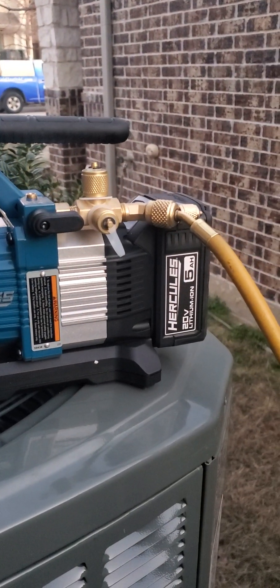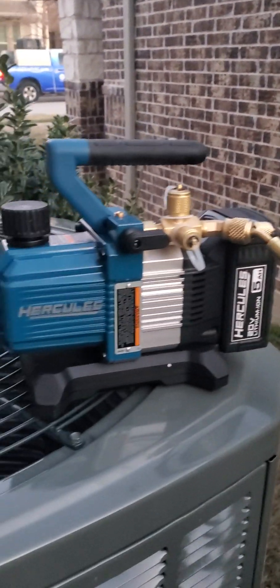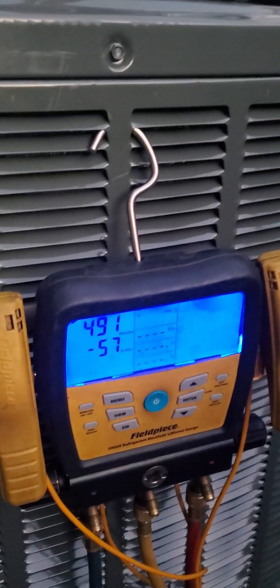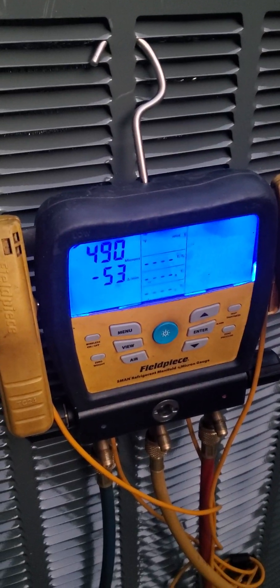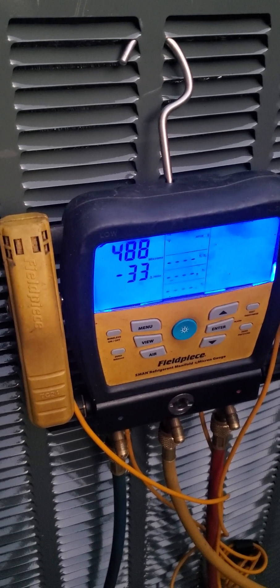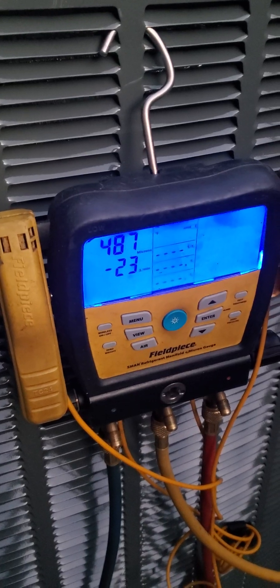Harbor Freight 20-volt vacuum pump — below 500 microns and still pulling down. It's been on for about 30 minutes. This is a brand new 5-ton train, so it's a big system with big lines and a big evaporator coil.